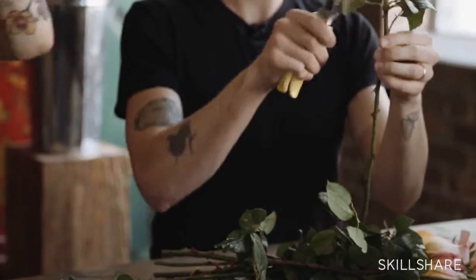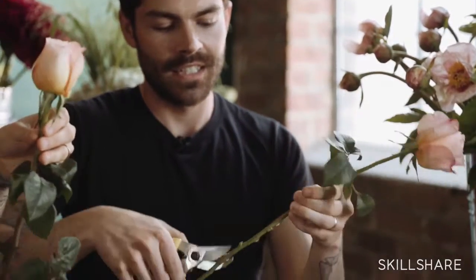I always like to keep the top two petals on — I think it's a lot nicer, just an aesthetic thing for me — but you can clean them all off if you want, it's really personal preference. And sometimes if the outer petals are a little bit brown, you can just peel those right off.